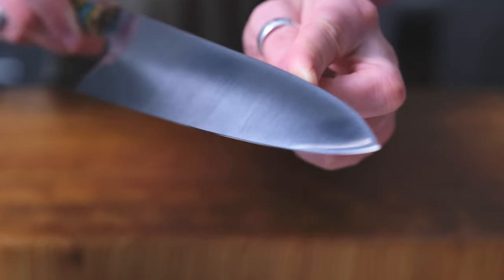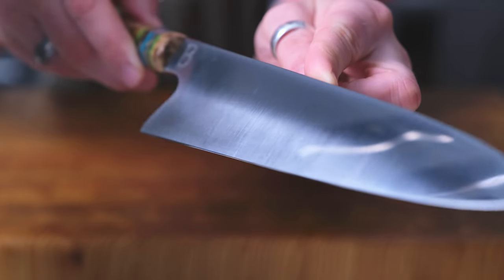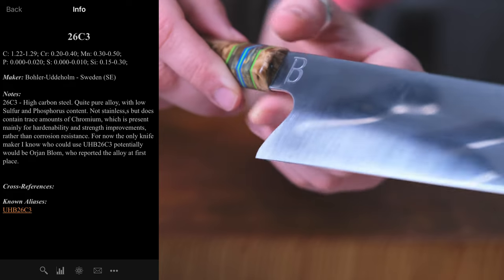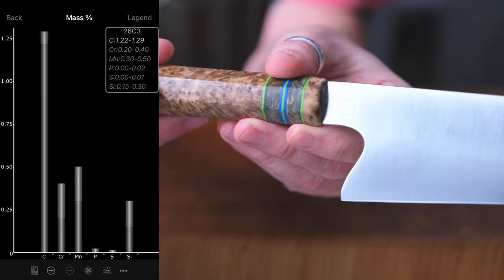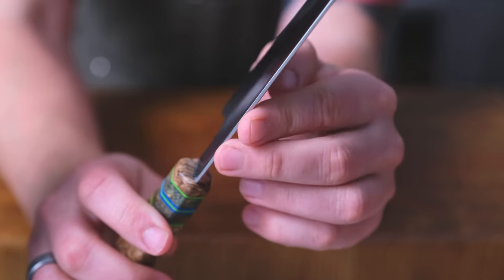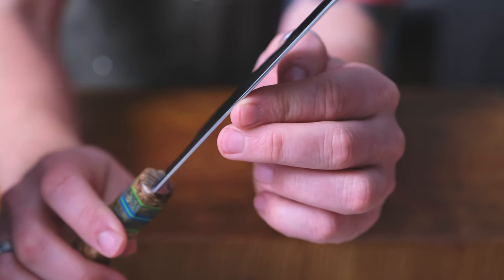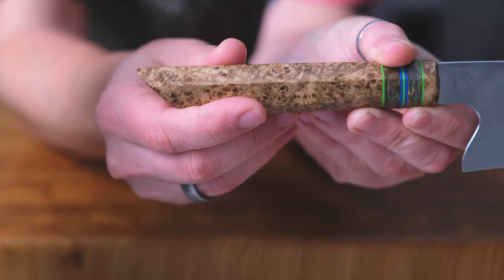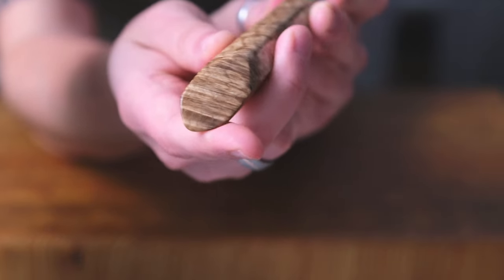In my hands is a 214 millimeter Gyuto made of 26C3 steel — I'll put some knife steel charts up on screen. Essentially it's also known as spicy white. It has a mirror polish. He's finished the edge at 1k, which was a specification that I had requested. It features a beautifully polished spine and finger choil. The handle is black ash burl with G10 spacers.